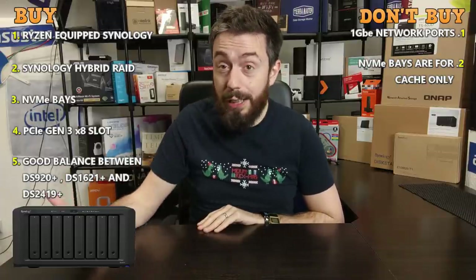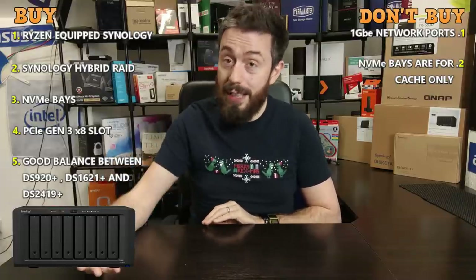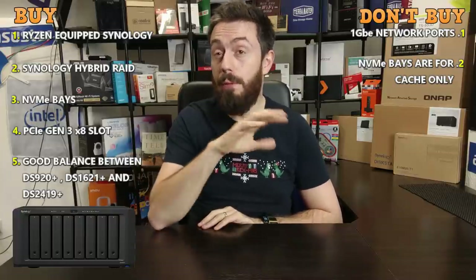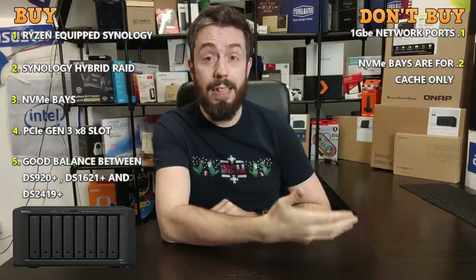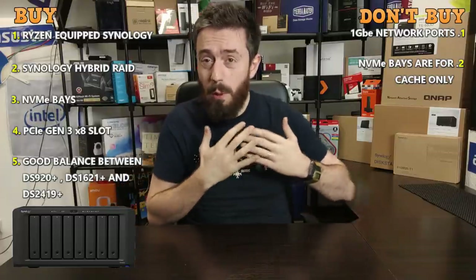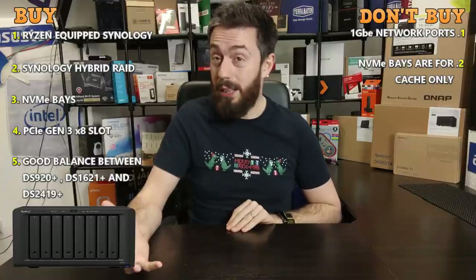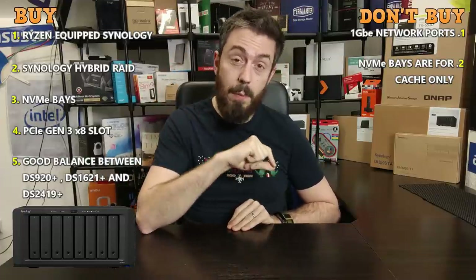Synology has a FlashStation series using SATA SSDs and SAS-based devices using 2.5-inch SSDs for storage, so allowing NVMe storage isn't a giant leap. There are GitHub patches that allow use of Synology NVMe bays for storage, but in our testing they weren't stable enough to recommend. Until Synology officially supports it, NVMe being only for caching is a real shame.